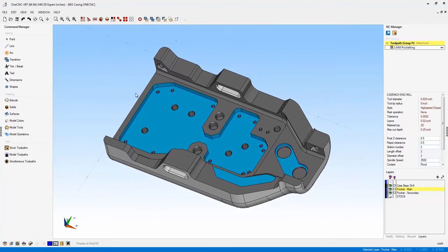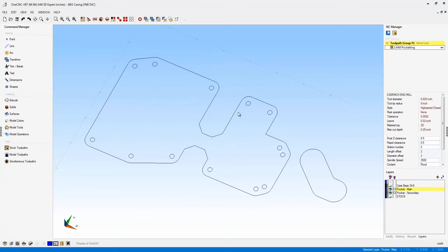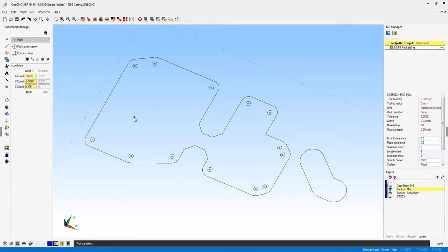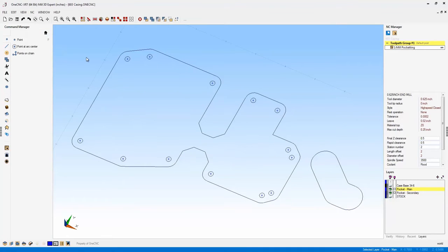Regarding selecting geometry, there's another feature in XR7 to demonstrate. With wireframe geometry displayed, if you need to create points at the center of arcs, there's a brand new quick snap option that allows you to snap to arc centers only. Once activated, OneCNC will only let you select arc centers — you won't accidentally select the endpoint or midpoint of a line or the circumference of an arc. You can only select arc centers.